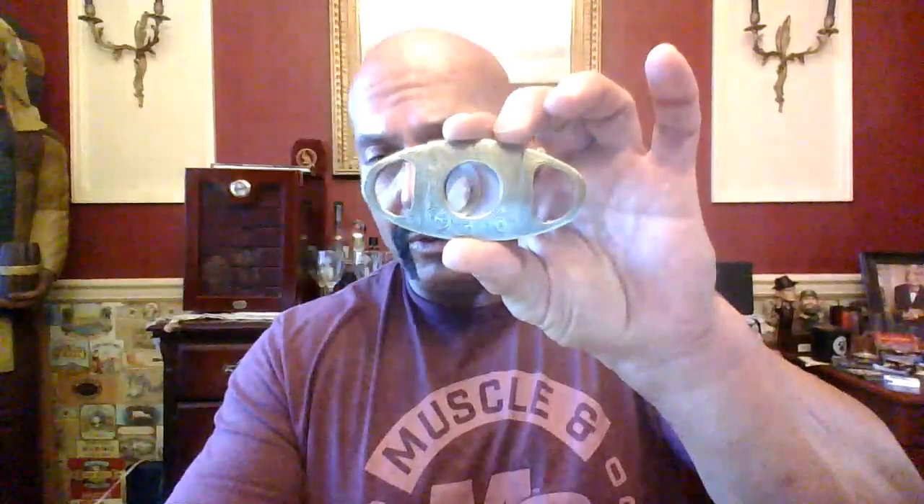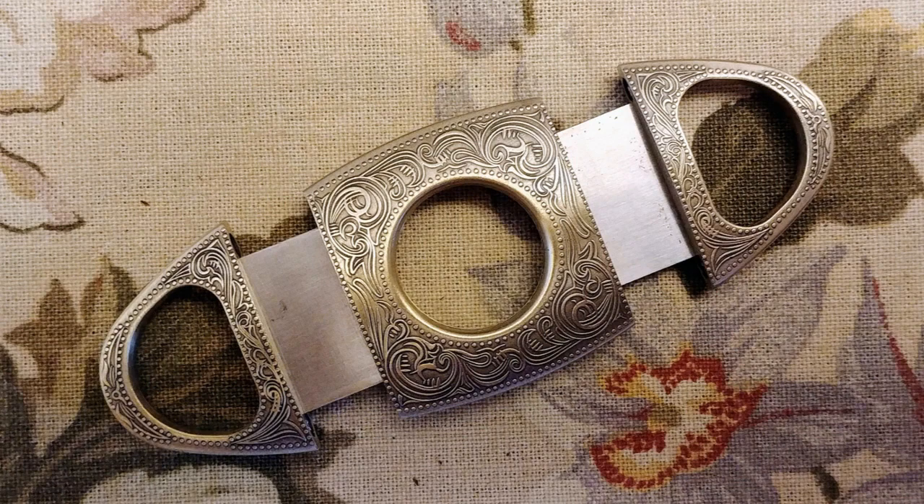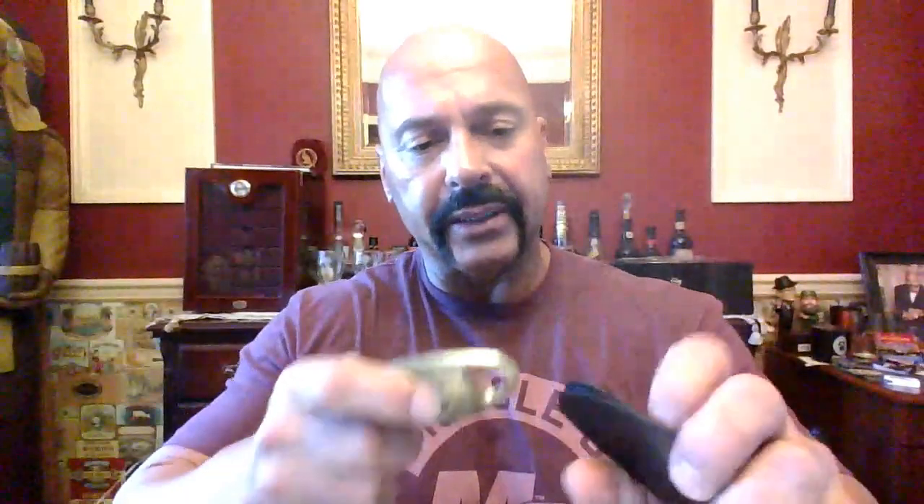Next, since I have selected a cigar to have, we're going to take a look at one of their cutters. This is the very heavy gold stainless steel engraved cutter — $22.99. Double guillotine, very sharp blades. Did you hear that? Very good cut, very sharp. It comes with its own sheath to store it in. Very heavy, substantial cutter. Very nice.